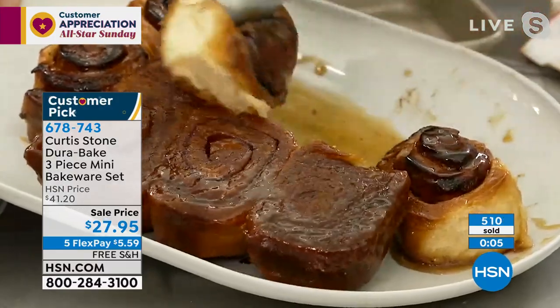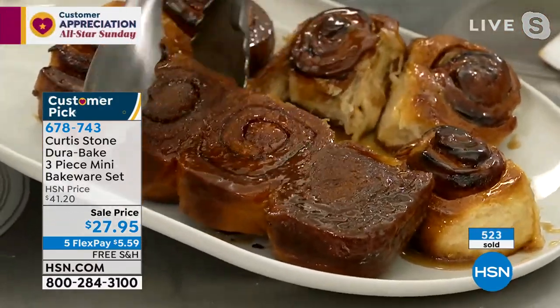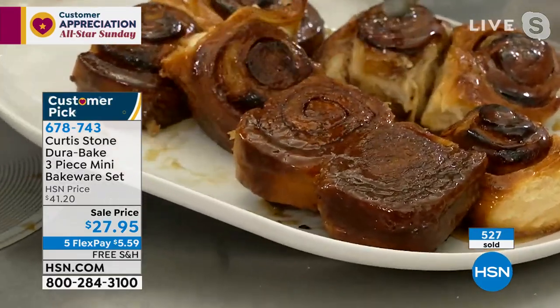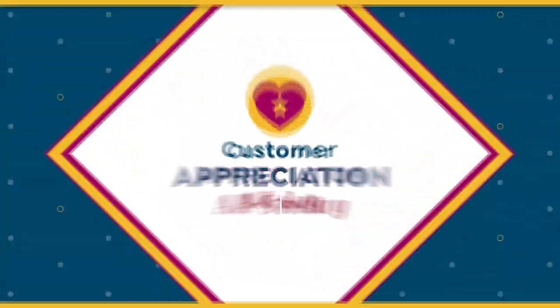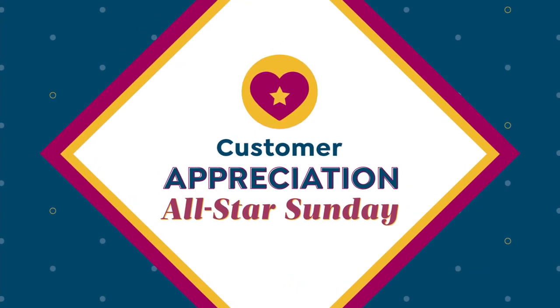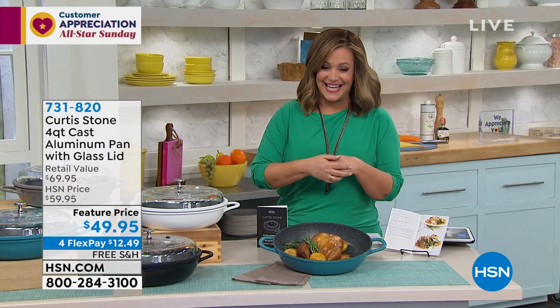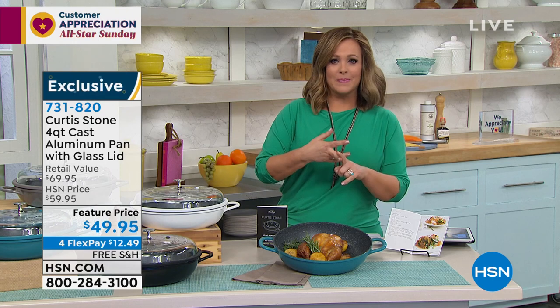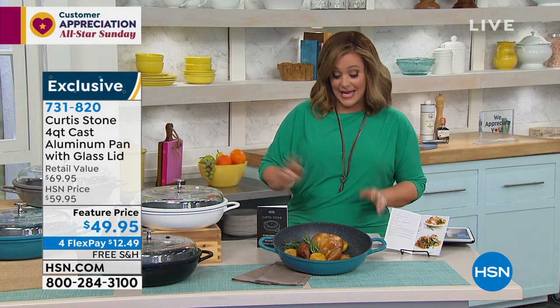Rochelle's sticky buns are delicious! It's on sale — if you've been looking to replace your warped, stained bakeware, instead of paying $41 for the three-piece set, we're at $27 and change. All Chef Curtis Stone is on free shipping and four flex pay for All-Star Sunday — along with Diane Gilman, Ronda Sheer, and Beekman. Take advantage of that.